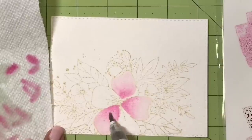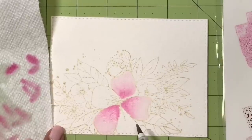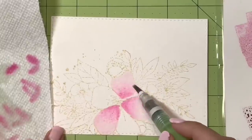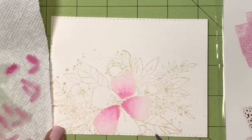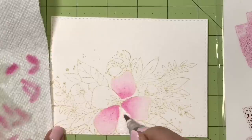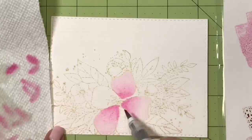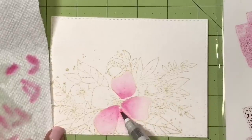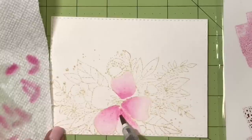You can also dab up color with a paper towel while it's still wet to lighten any areas that need to be lighter or if you've added a little too much color by accident. You can absolutely leave the project with this loose watercolor look — it'll have a beautiful effect and it's very simple, especially for beginners. But we're going to keep going and add more contrast, detail, and dimension using more of the darker, less diluted colors.